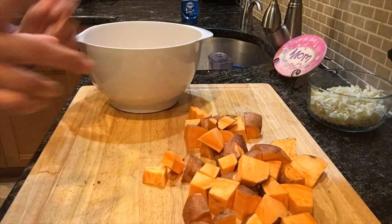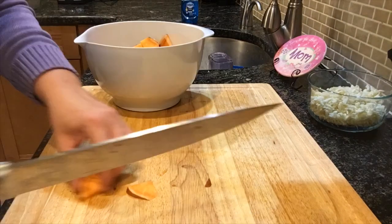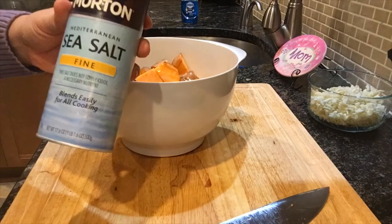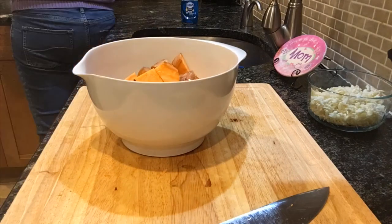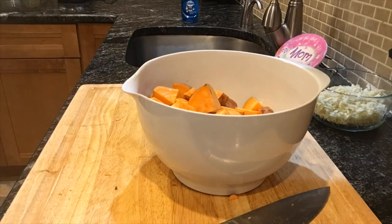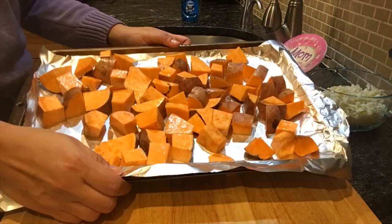I take the sweet potatoes and put them in a bowl. I add avocado oil, salt, and pepper, and give it a good mix so that every piece is coated in the oil. Then take the sweet potatoes and put them on an aluminum foil-covered cookie sheet and put it in the oven.